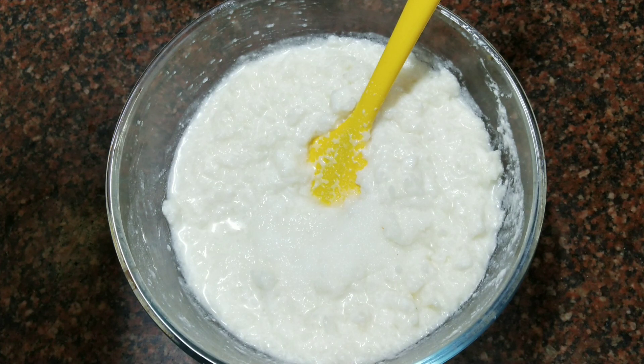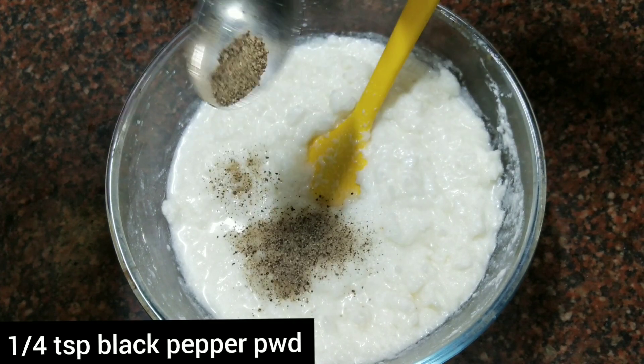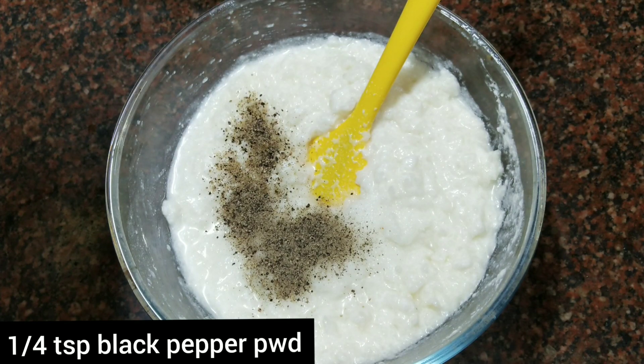Then add one-fourth teaspoon of black pepper powder. This is optional, but it gives a good flavor.